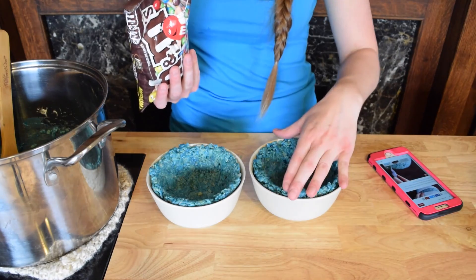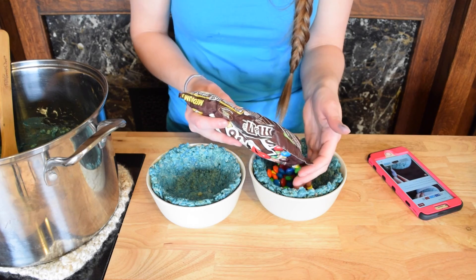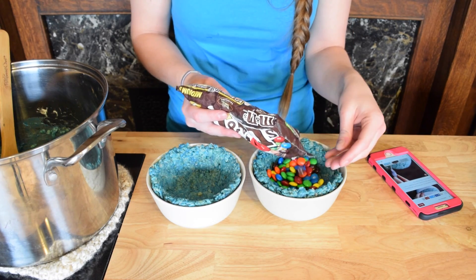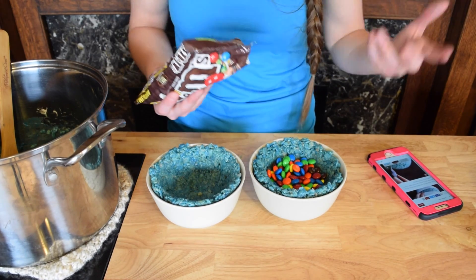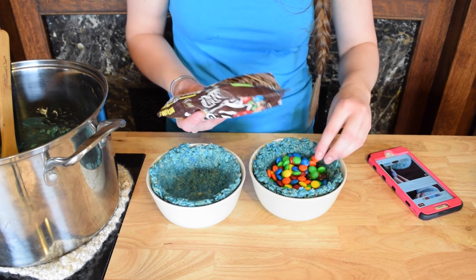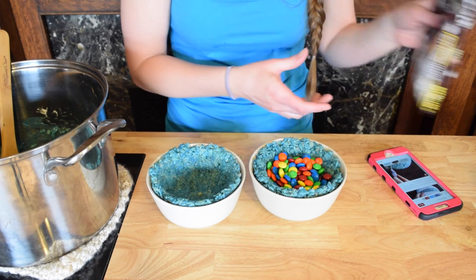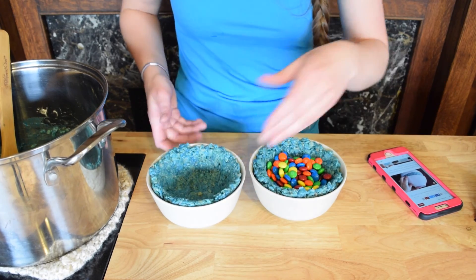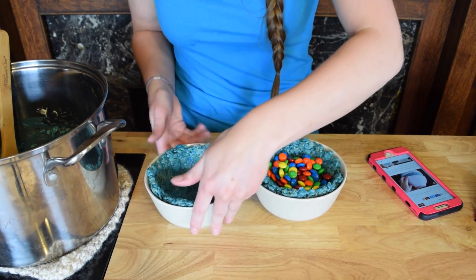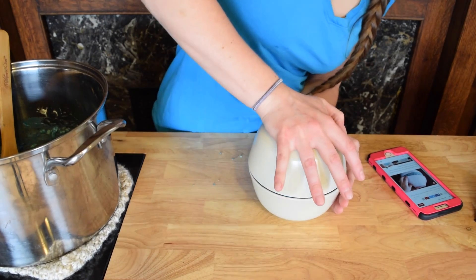The last thing here is that I'm going to fill this with M&Ms, because this is like the center of the earth — it revolves around M&Ms, obviously. And M&Ms are my favorite, so that's why I'm putting them in there. And then I guess I just flip this on top and press down.